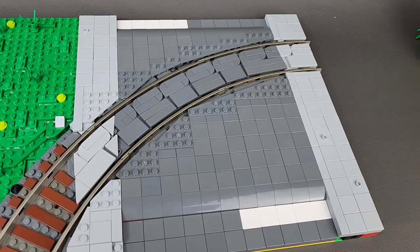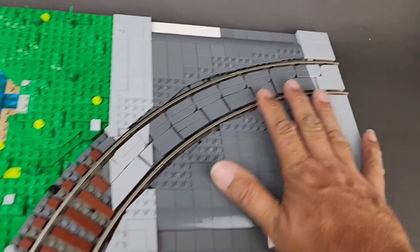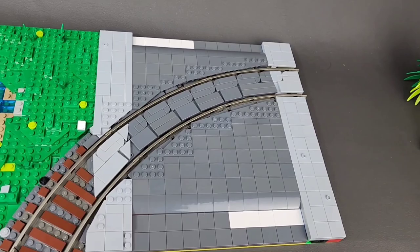Now let's have a quick comparison over clutching power. This is LEGO. Obviously, we have some excellent clutching power on this. Nothing is going to come apart at all on that, and that is why LEGO is my favorite product to use.